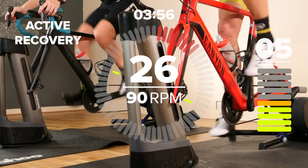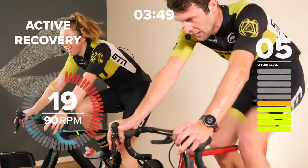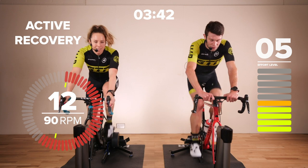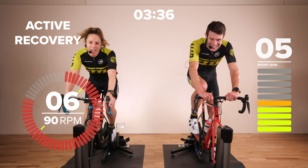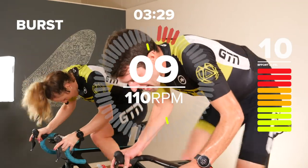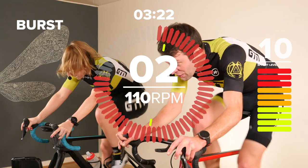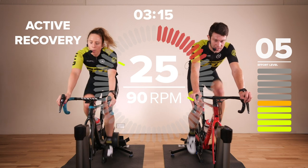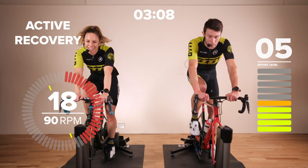Three more sprint intervals to go. It hurts more about 10 seconds after you stop than it does during. 5, 4, 3, 2, 1 — go, come on, guys! 8, 7, 6, 5, 4, 3, 2, 1 — and easy. Keep moving, keep moving, 90 RPM. Brilliant job, guys — two more blocks of that to go. 15 seconds remaining in recovery. You're doing a great job. All this chatting — a bit out of breath over here. 10 seconds remaining, getting ready, get into the right gear.